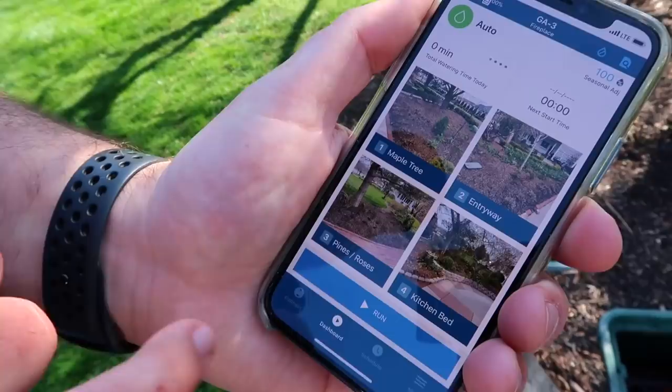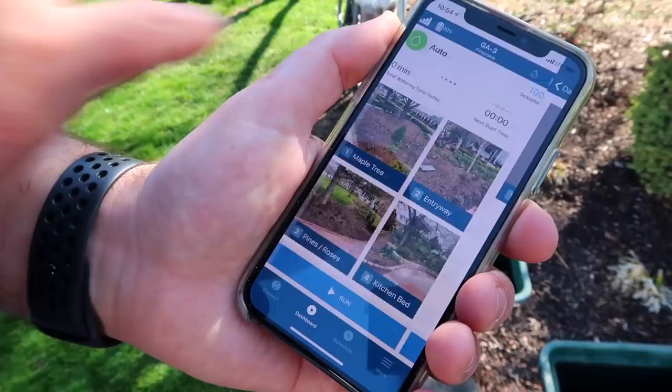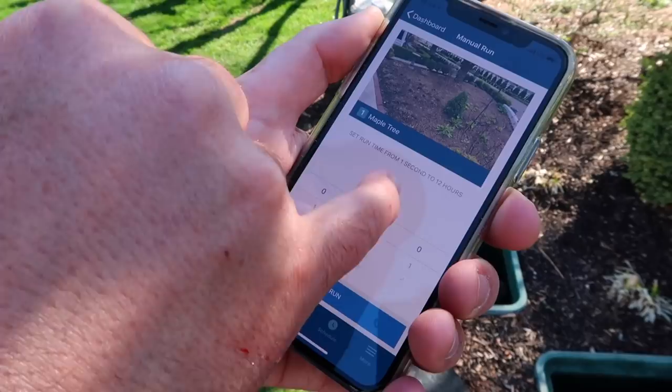So this is what the app looks like. You can see at the top it says GA3 — I've got a bunch of them named, and then 'fireplace' because it's near our fireplace. You can take photos of each zone. This one I titled 'Maple Tree.' We'll click on that, and let's say we want to run it for one minute. We'll hit run.